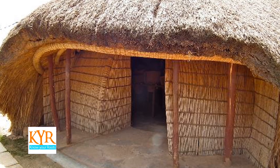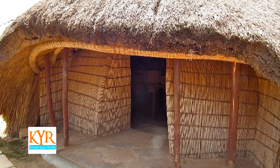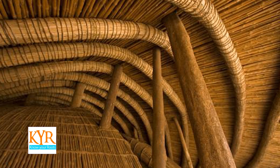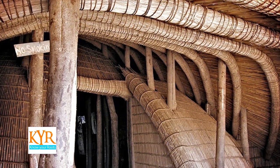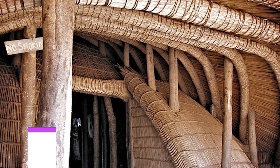The entrance of the royal hut faces eastwards because the Buganda believe their ancestors came from the east. So the royal home facing its entrance to the east is a way of honoring their ancestors. However, for the commoners — the Bakopi — they can face the entrance of their huts in any direction.